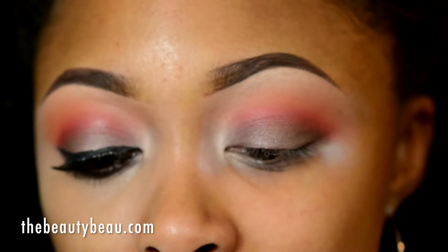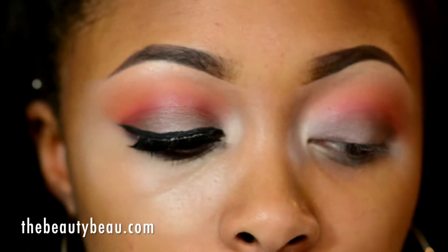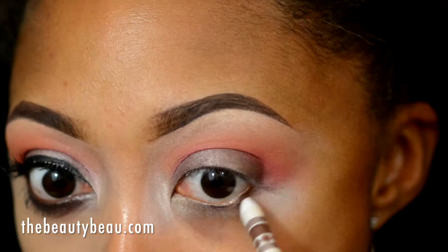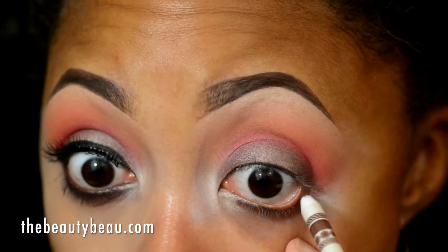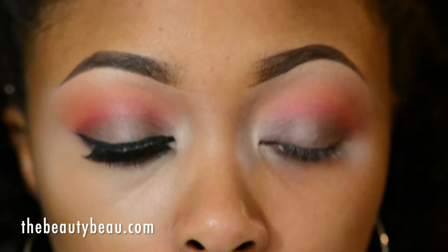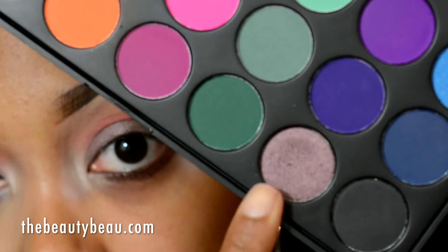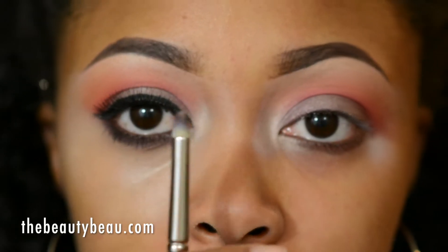I'm now taking a brown eyeliner — this is the Me Now Generation 2 Perfect Eye Lip Liner Pencil No. 15, the brown. This is also going to the waterline. That same plum color I used earlier, I'm using it solo now to set that color, taking this color with a MAC 219 Pencil Brush.